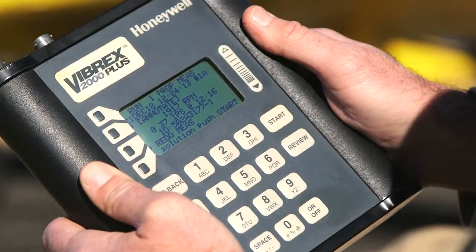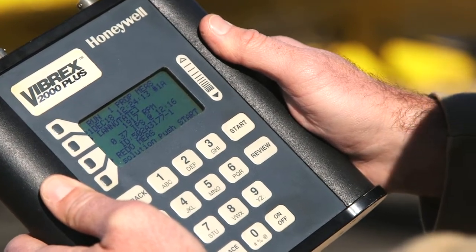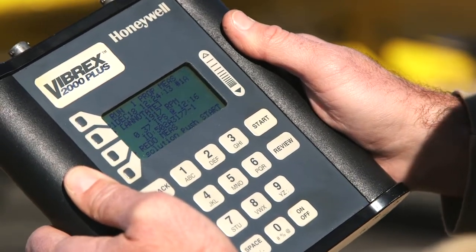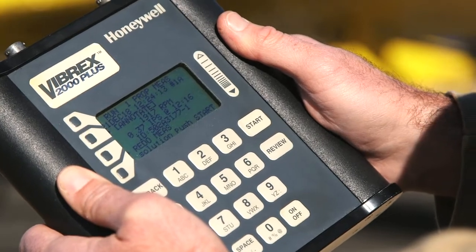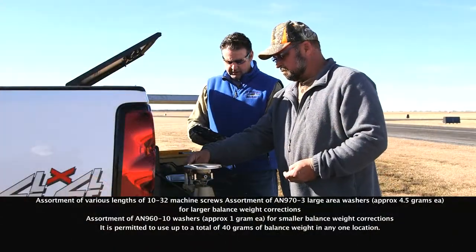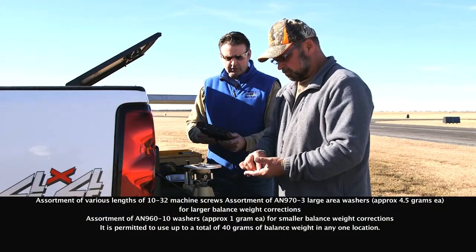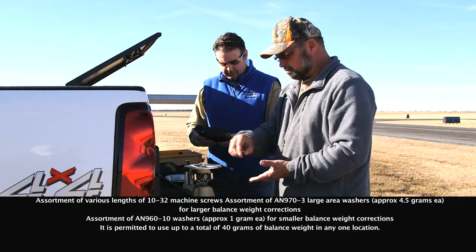After the first balance run, we've measured an imbalance of 0.370 amps at a clock position of 12-16. So we're going to build up a set of balance weights now to correct for that imbalance. Our system has calculated that we need 26.2 grams and we need to install that at a clock position of 6-16.